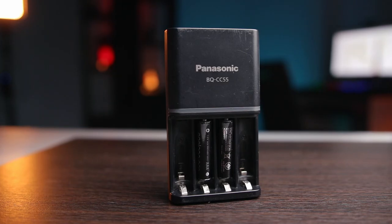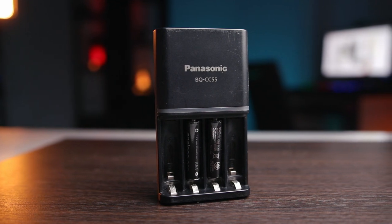Also, you're not limited to using these batteries with just your Zoom H1N. You can use these batteries with your TV remote, or any other device that requires this type of battery. These are pretty much the best batteries you can buy for a Zoom H1N audio recorder right now.